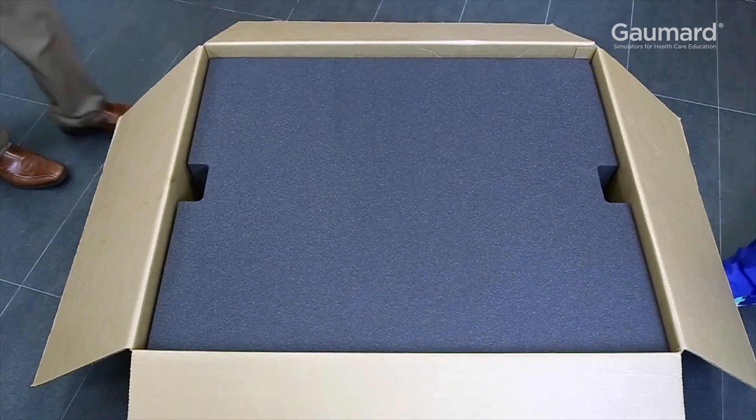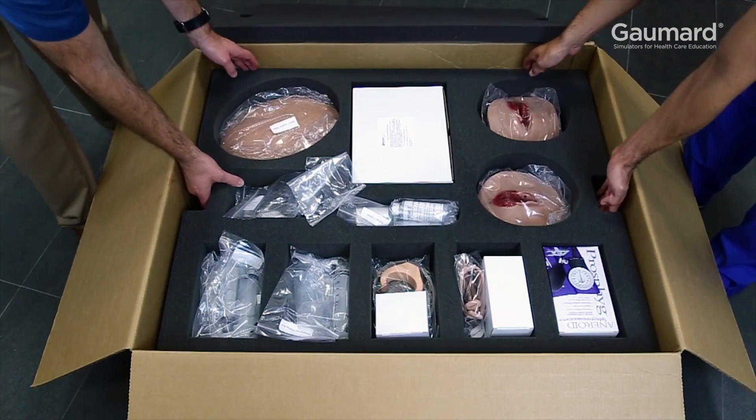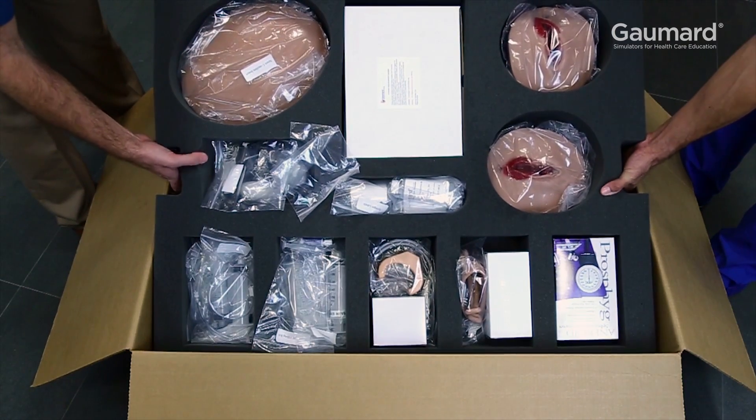The box of accessories has two layers packed in protective shipping foam. Remove and set aside the top layer of protecting foam to see the items. The first layer of items can be lifted out to access the second.